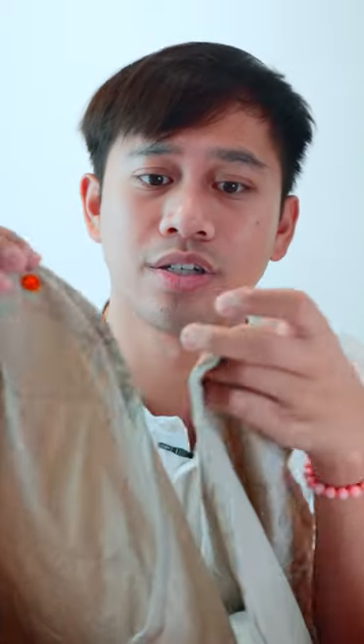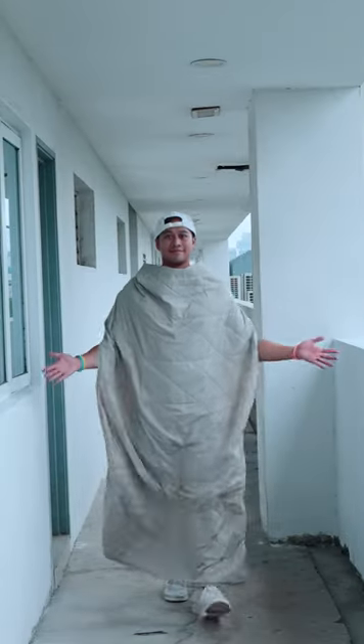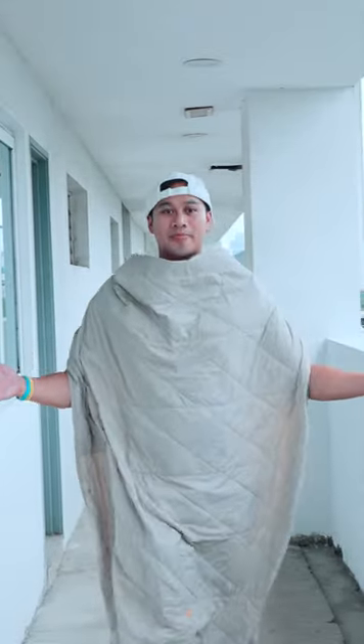These are the snap buttons I mentioned — they run alongside the entire sides. You can also connect it to the blanket itself, and that can kind of wrap around you.